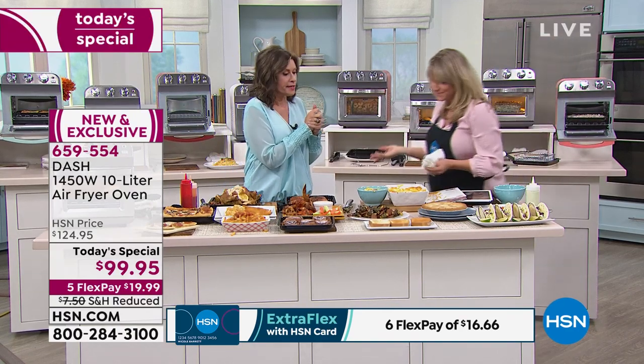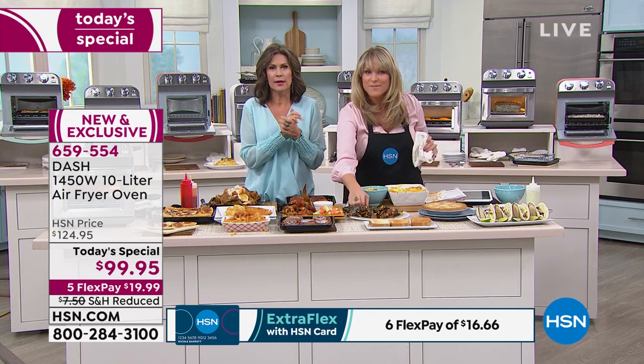I think this worked out really well — you got to do the air fryer oven, and I'm going to get to clean!